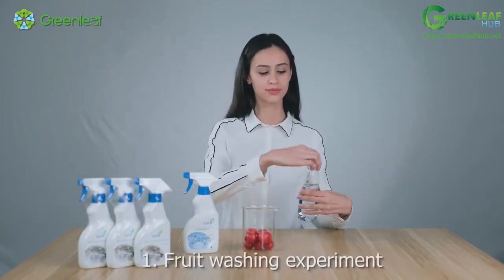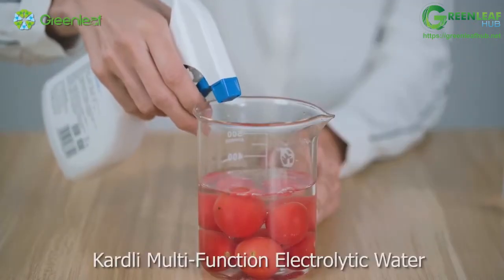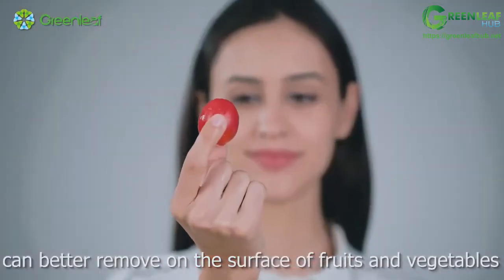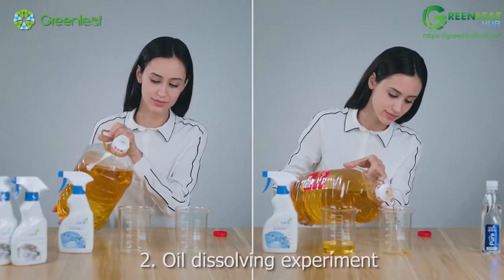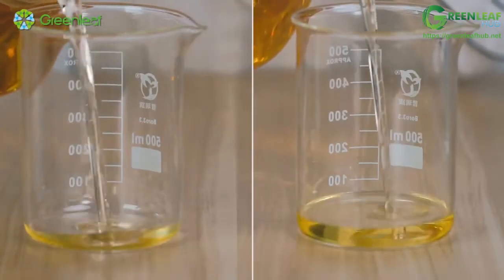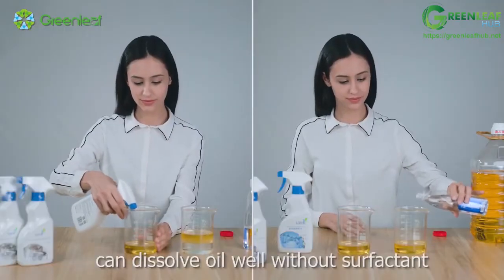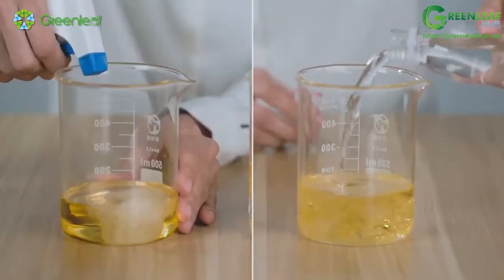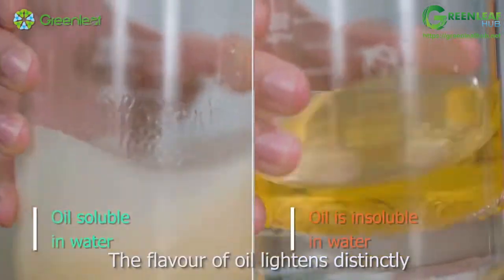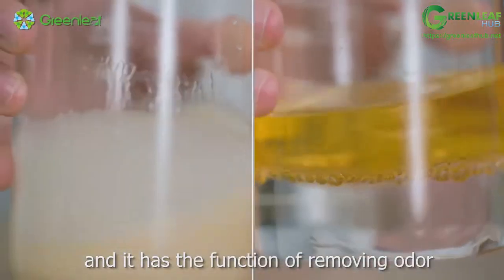Experiment 1 — Fruit Washing: With strong permeability, Cardly Multifunction Electrolytic Water can better remove contaminants on the surface of fruits and vegetables. Experiment 2 — Oil Dissolving: With high activity, Cardly Multifunction Electrolytic Water can dissolve oil well without surfactant and has an obvious decreasing effect. The flavor of oil lightens distinctly, demonstrating its function of removing odor.